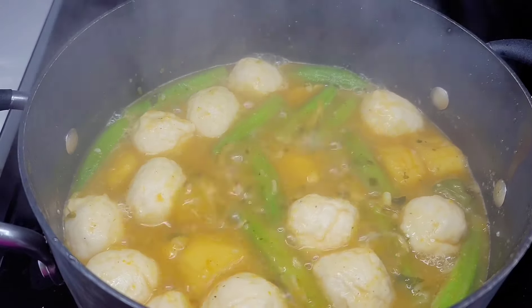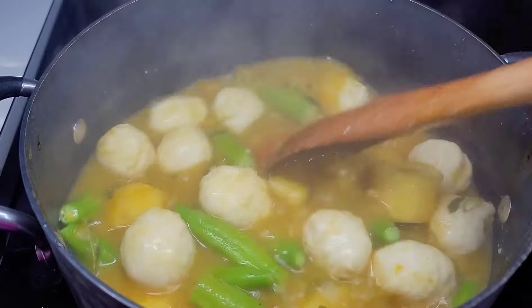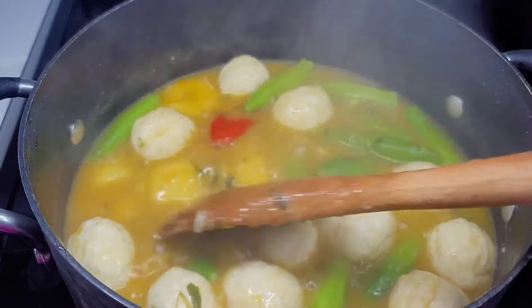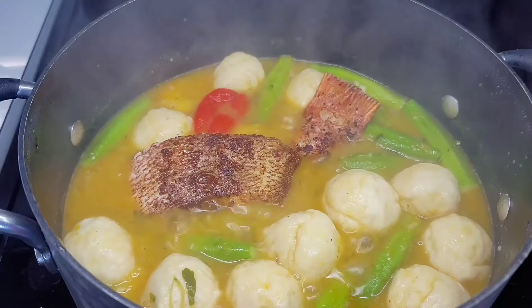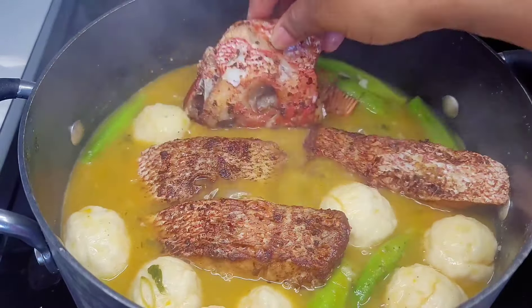Our soup is now done. The last thing to add is the fish — we don't want it to disintegrate in the pot, so we add it in the last three minutes. Cover and let it simmer on low heat for about three minutes, and that's it — our soup is done and we can get ready to serve.